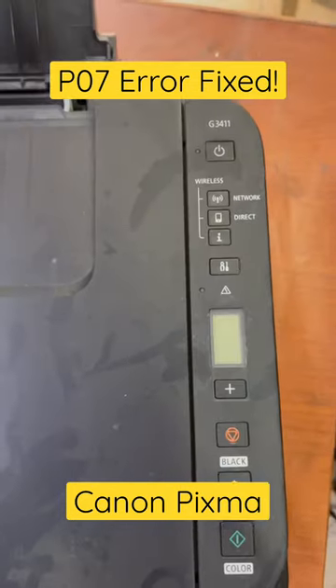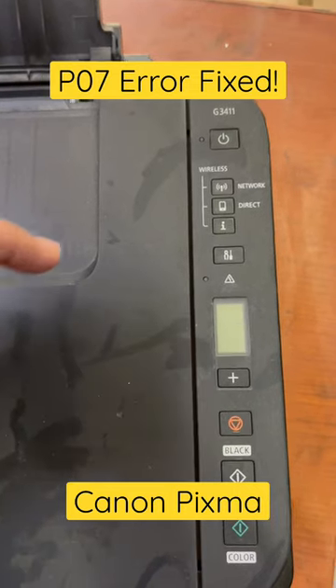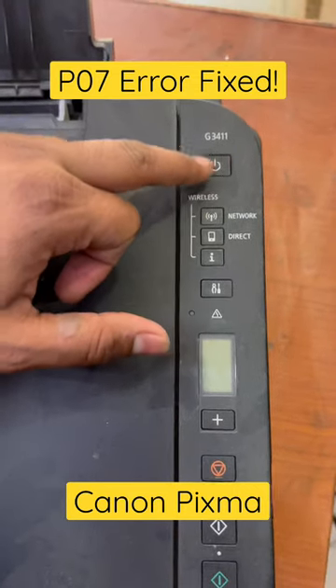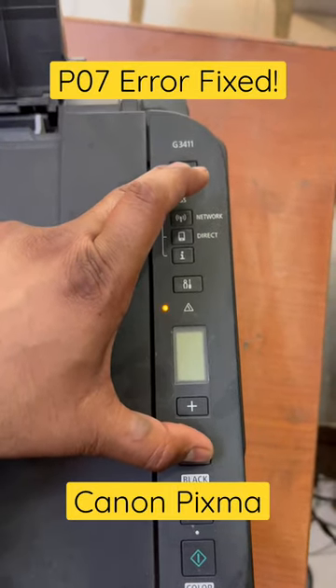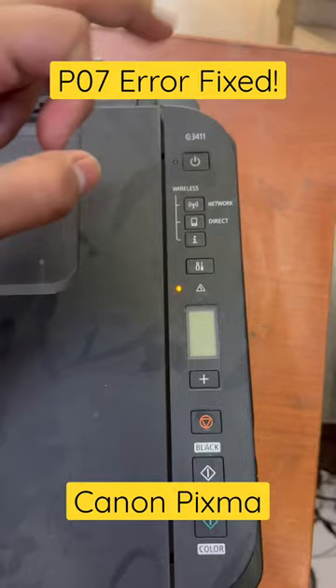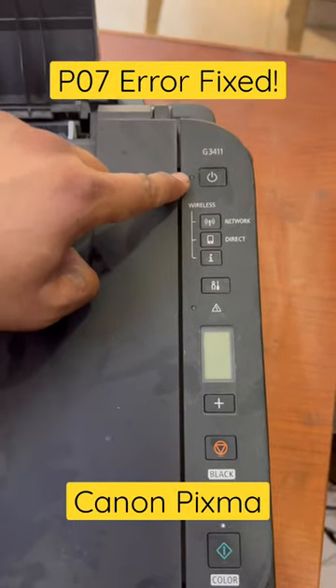First, turn off your printer and bring it into service mode. To do this, press and hold the power button, then press the stop button five times. Release the power button and wait until the power light becomes stable.